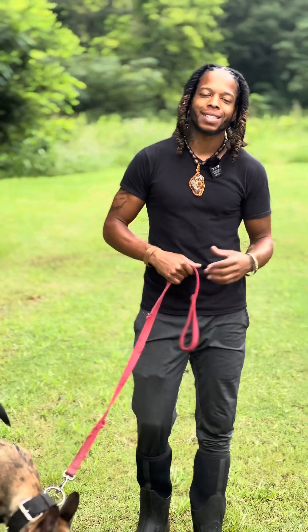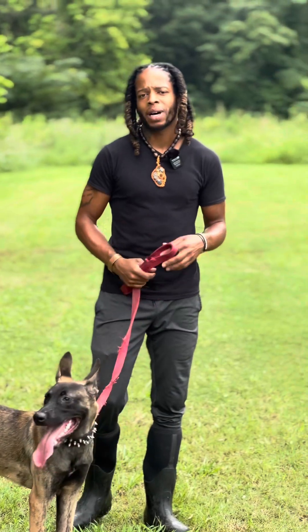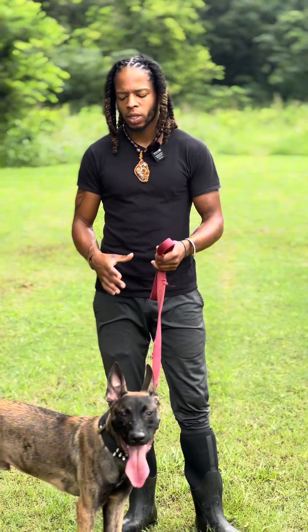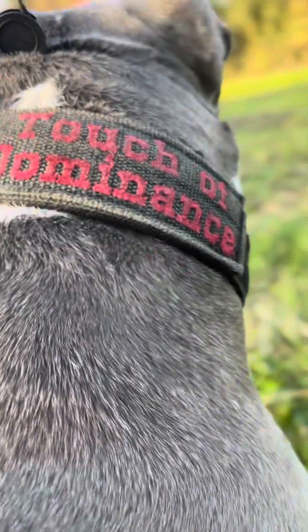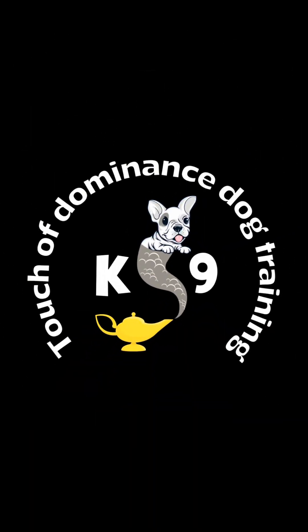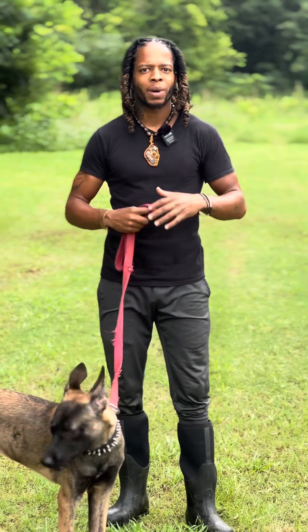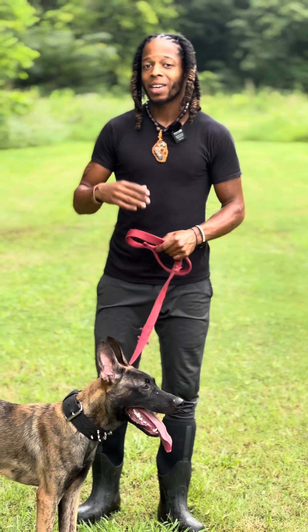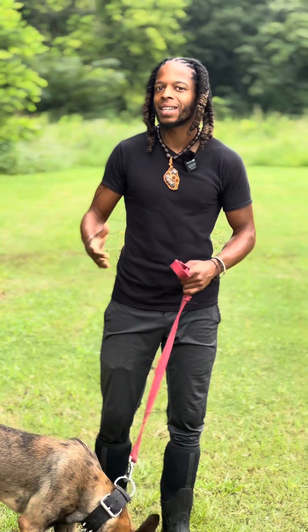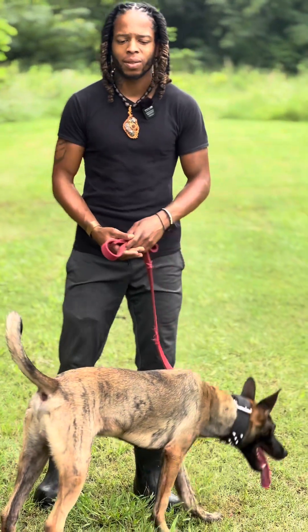How you doing guys? Touch Dominus Dog Trainer, aka K9 Genie. Today I want to talk about the importance of introducing dogs and kids. I see a lot of people make a lot of mistakes and you want to make sure you're very careful, paying a lot of attention to the kids and the dogs and the body language from both the dog and the kid.